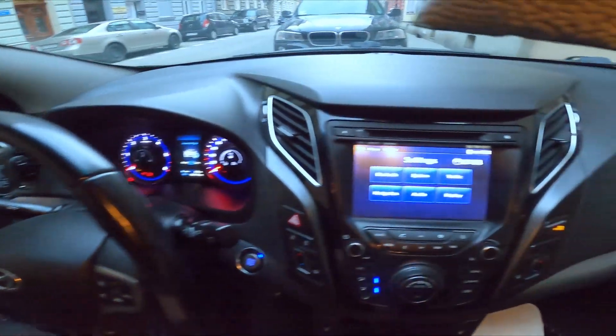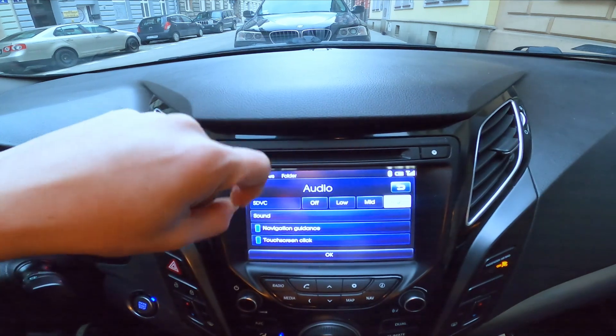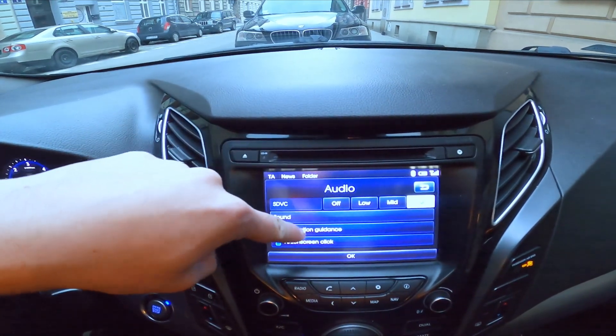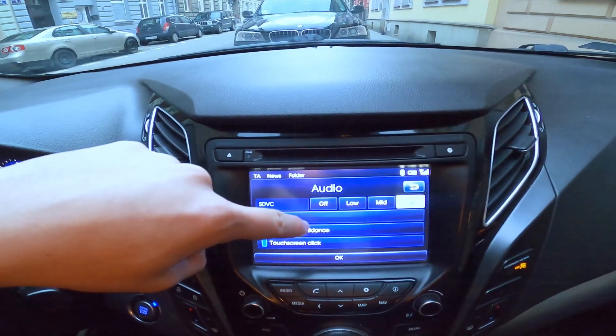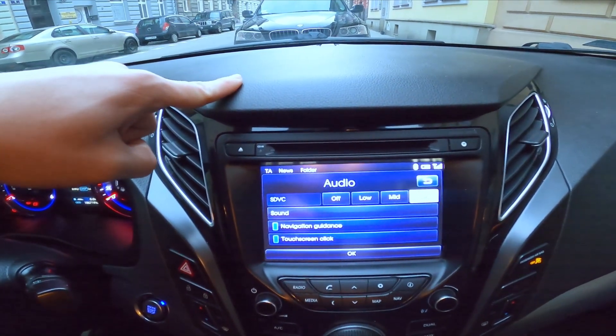In the beginning, let's take a look at the screen display and go to settings. Now go to audio and enter navigation guidance to enable or disable this function. Thanks to navigation guidance, you will hear the voice prompts about your navigation route.